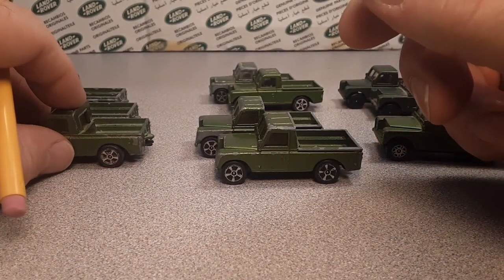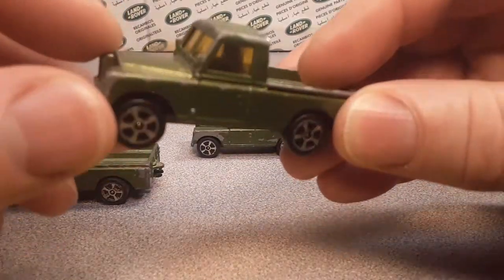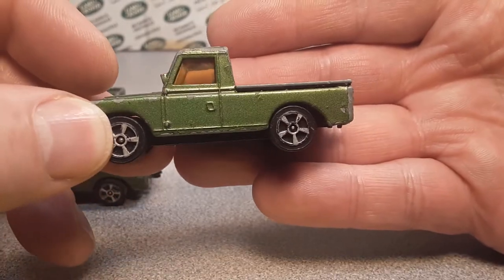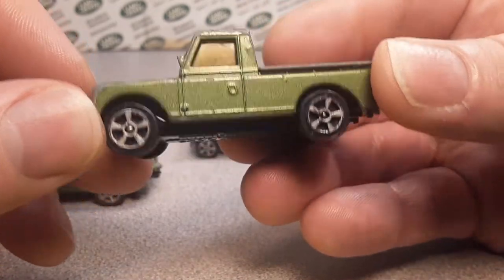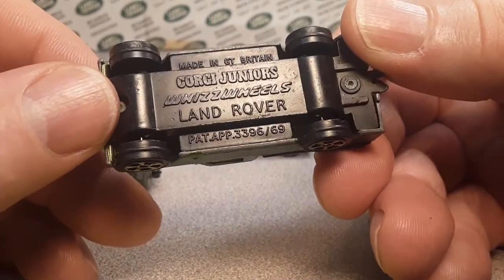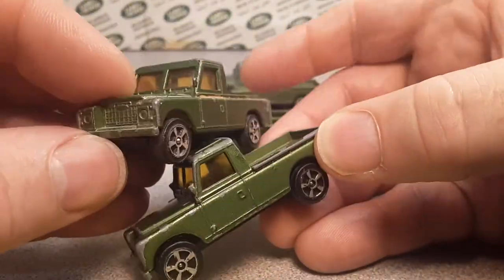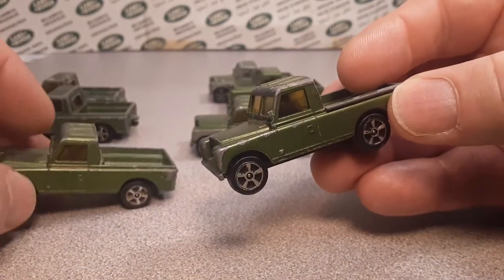If we go to the next one — I got some information from toymart.com. These are kind of on the downward trend as far as money and value; they're holding, but on a downward slide. So this is a metallic green still — still kind of the same base. Same wheels, but there is a slight difference to them.